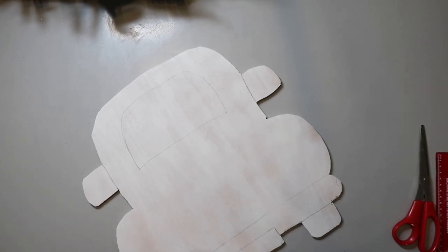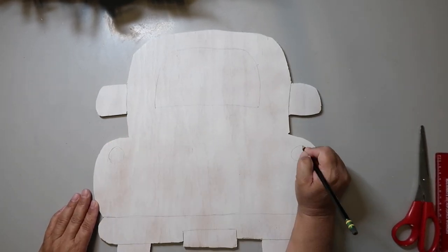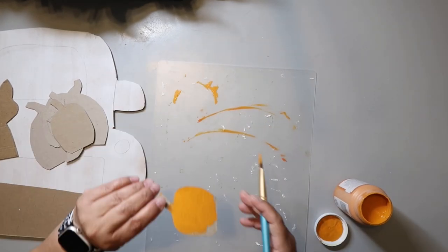I cut the shape out with my jigsaw, and now I'm just sketching on where the back window is going to go, where the bumper will be, and all that kind of stuff. Like I said, this project is basically a dupe of the inspo piece, but mine does have some differences.